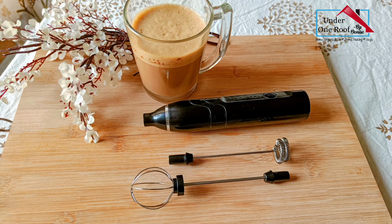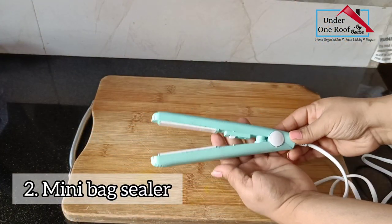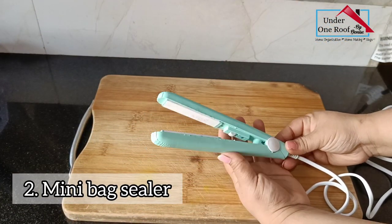The best part is you do not need batteries — it comes with a USB cable and can run for a very long time. Really happy with this purchase.